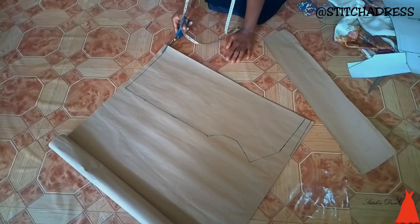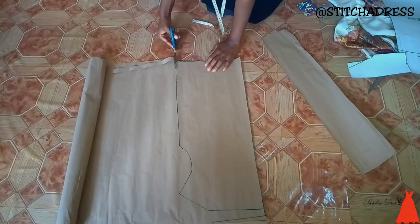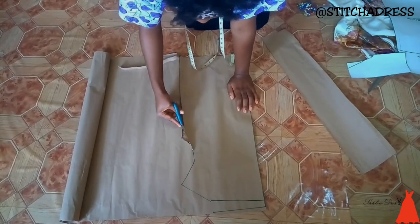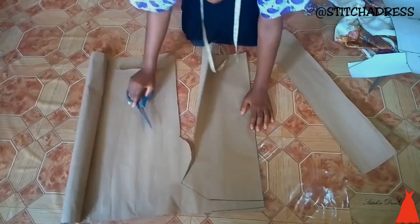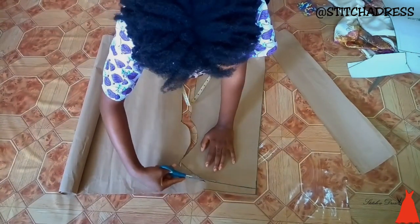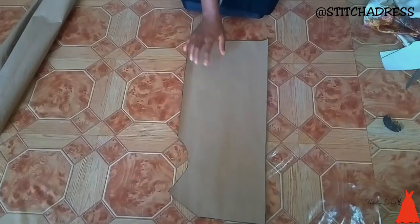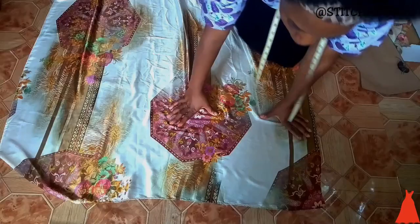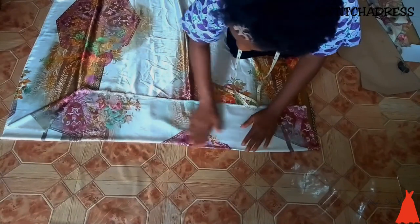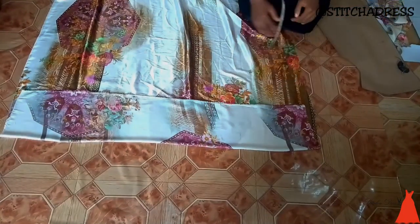So this is the pattern for the crown neck — this is how you create the pattern for the crown neck. When I was done with that, I folded my fabric and laid my pattern on it.